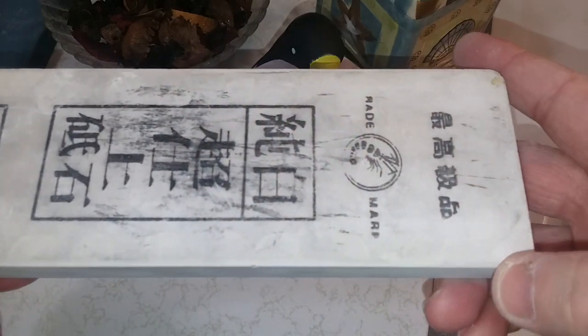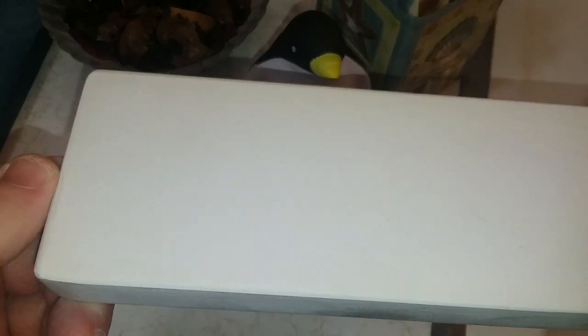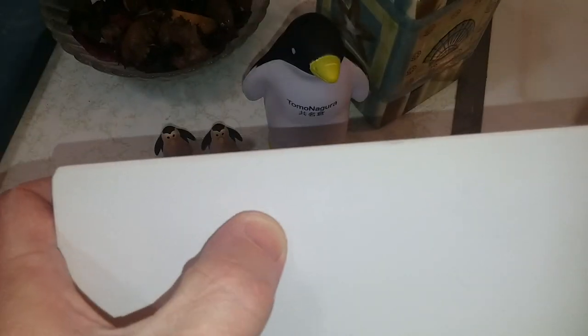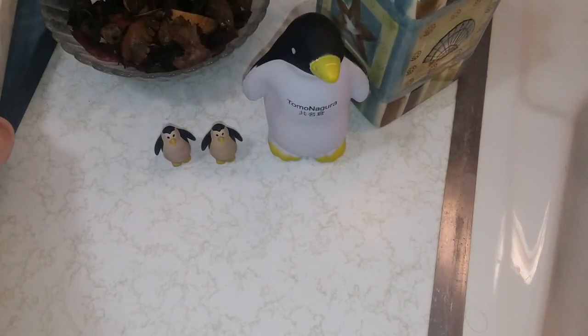My Naniwa Snow White Jupaku 8K — see how it's trying to crack and craze on me right there. I've had this for a year, maybe almost two.